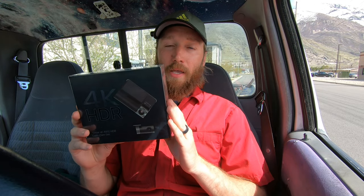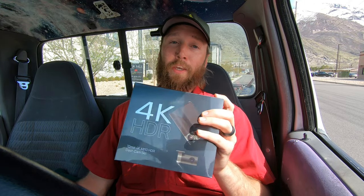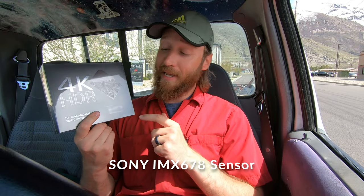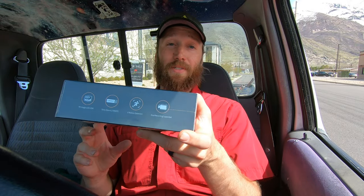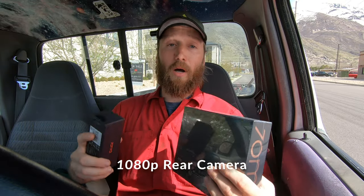I reached out to 70mai and they have some really well-rated dash cams on Amazon. Check out the links in the description and the pinned comment — they've got an extra discount for my channel. This is a 4K HDR dash cam and not only is it a front dash cam, it's got the rear-facing cam as well. I think that's almost just as important. So here you can see it's dual recording supported and it comes in a nice box — let's go ahead and unbox it.